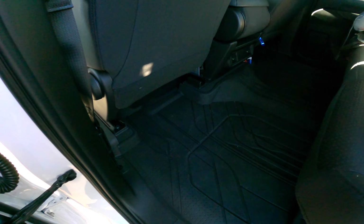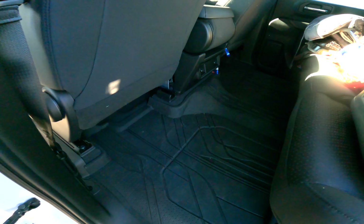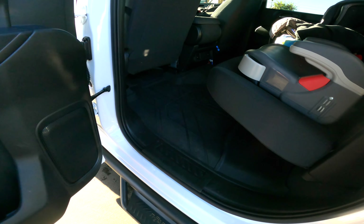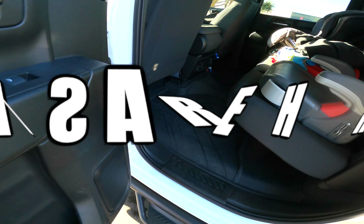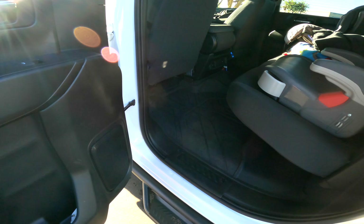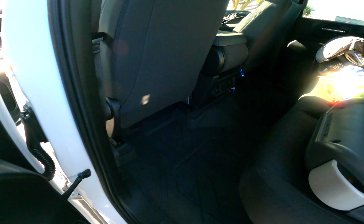The mats have helped out so much — going off-roading, doing anything really, and they also help with the kids. Like I said, this is not an upgrade, it comes stock with the truck, but it's really helpful and that's definitely a plus for me.